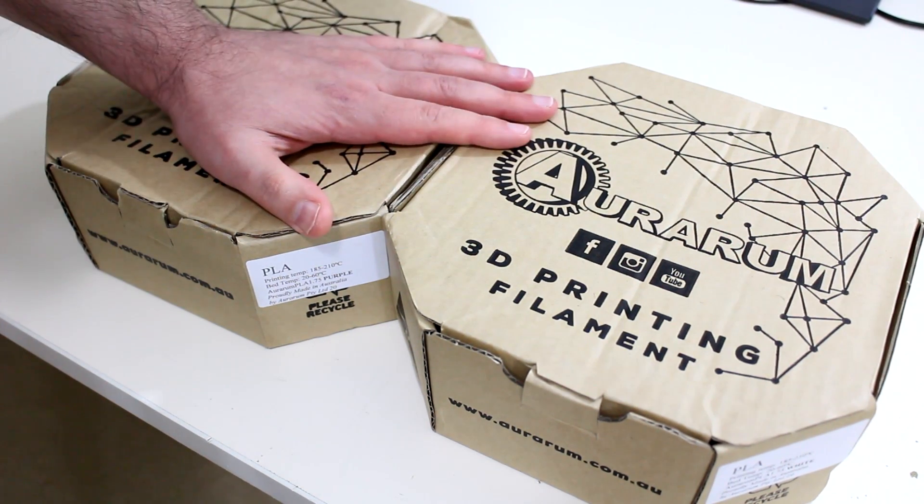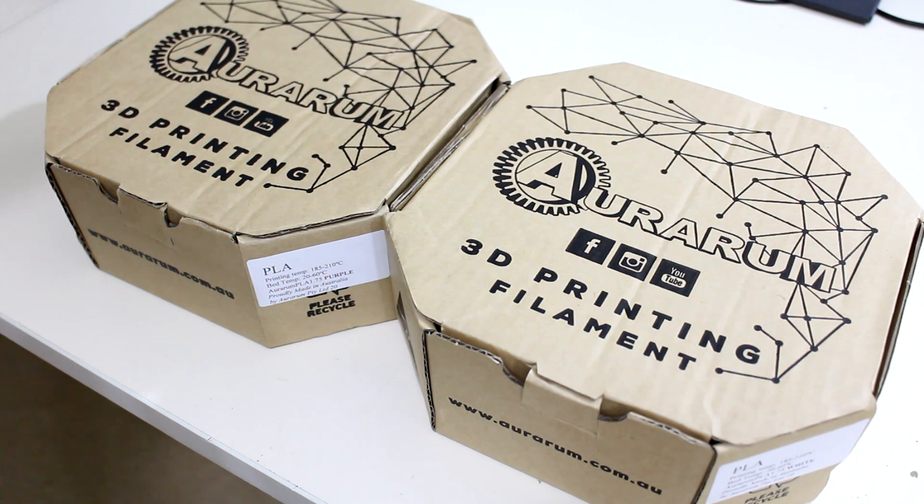But just before we get stuck into this review, I just want to say a big thanks to my number one fans.